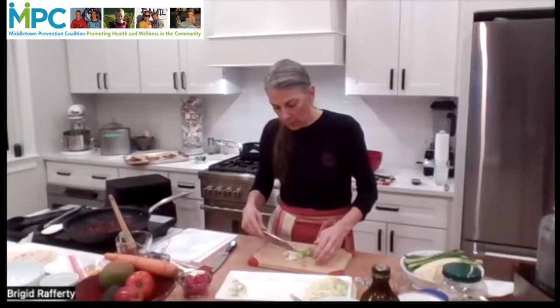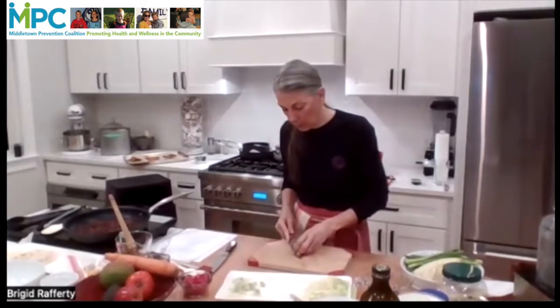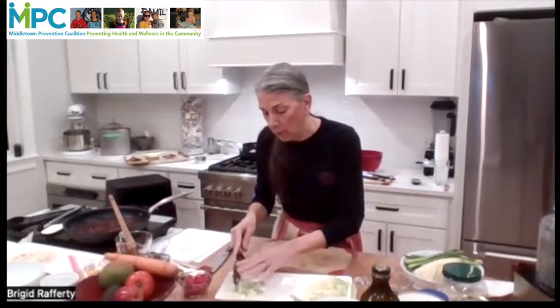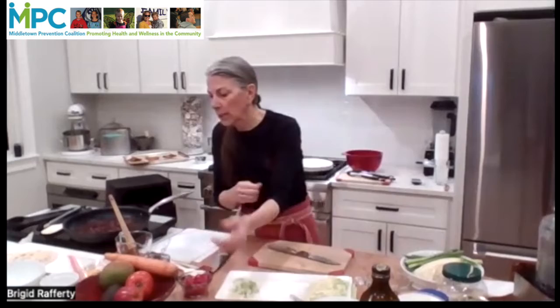I'm using a tiny cutting board here tonight, so I'm not going to be demonstrating any of my knife prowess because I have a lot of stuff to fit into a small space.